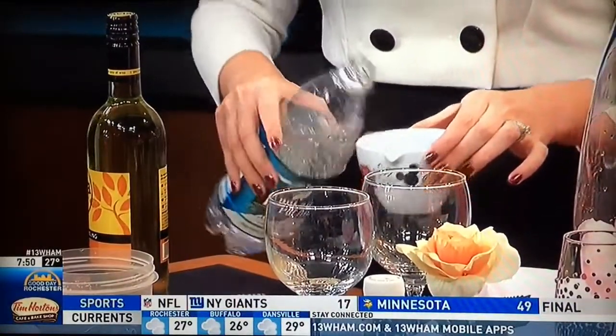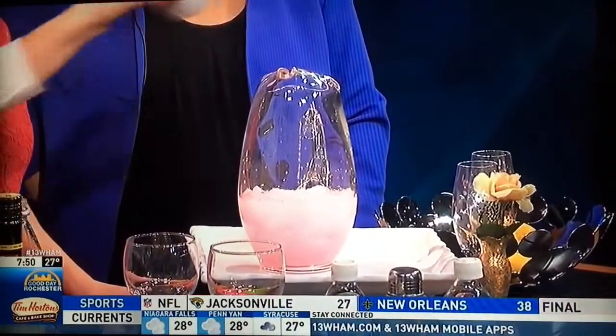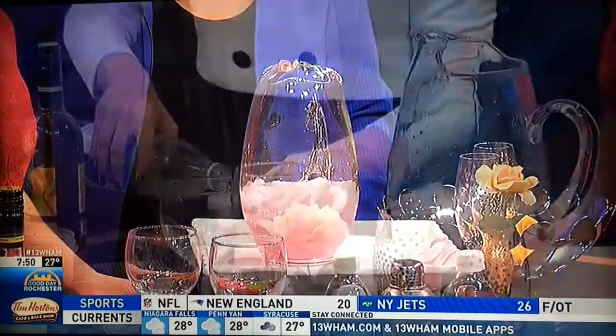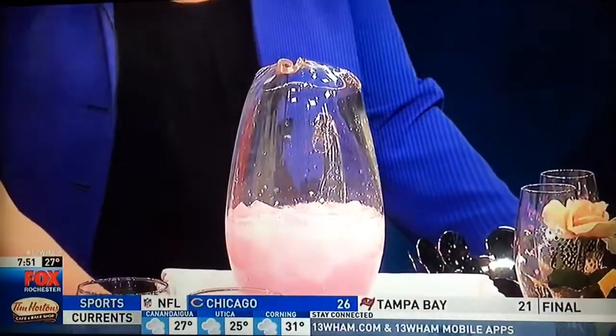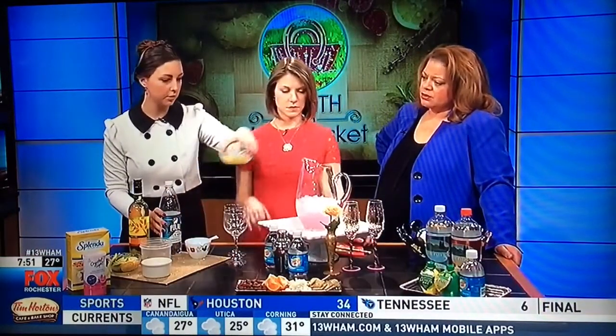If you're a diabetic, what you really want to watch out for is tonic, because tonic has sugar in it — 22 grams per cup. Sometimes people think tonic is a healthier choice, but you really want to go for club soda. So we've got two cups of our seltzer water. This is going to be a half a cup of lemon juice and a half a cup of lime juice — pour that in there.